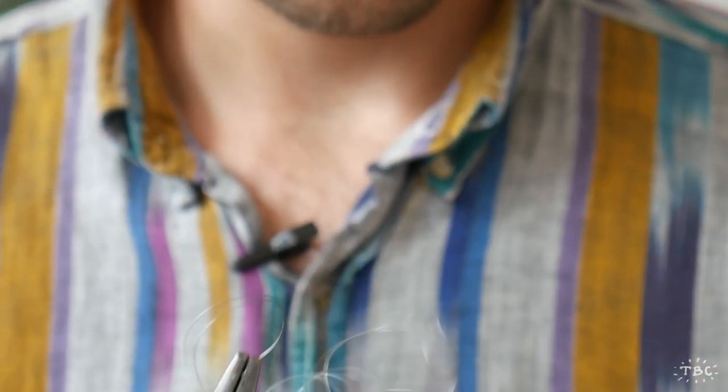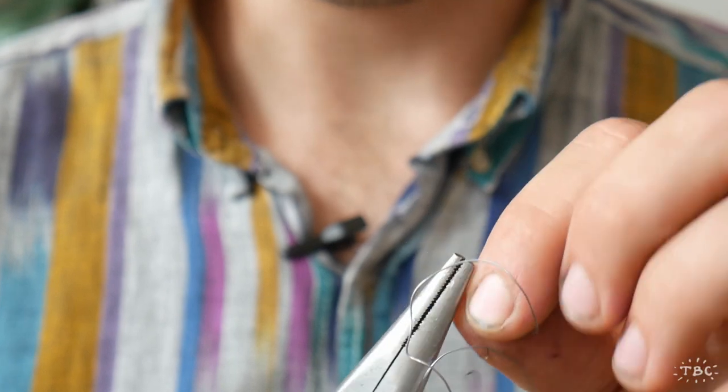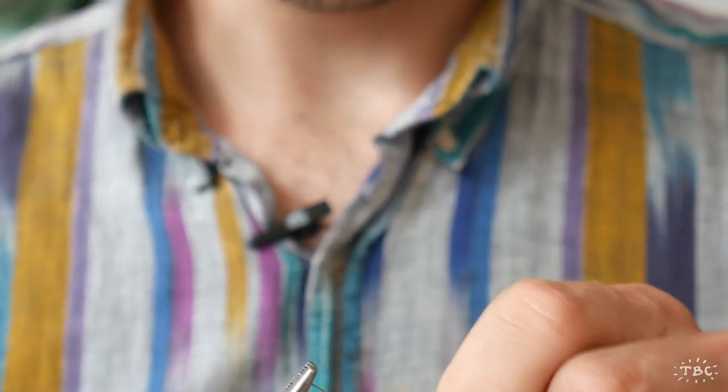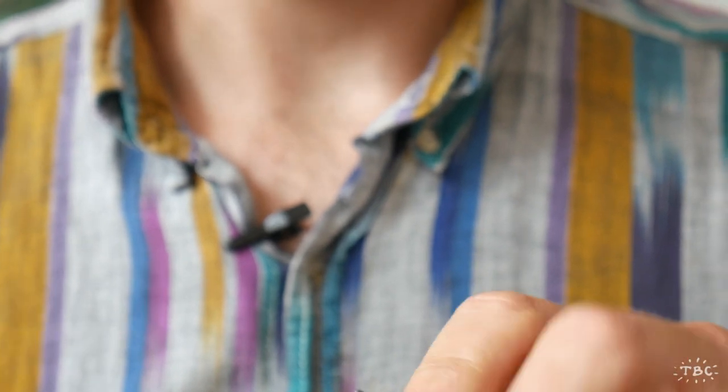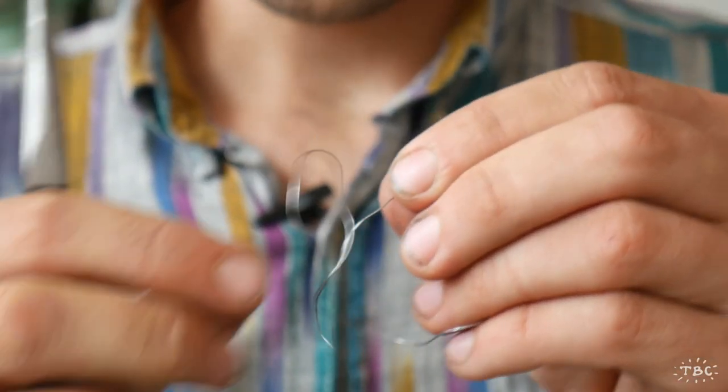The next thing we're going to do is grip one end of the wire and using our fingers just attempt to bend it a little straighter. This doesn't need to be perfectly straight, but the straighter we can get it the better.